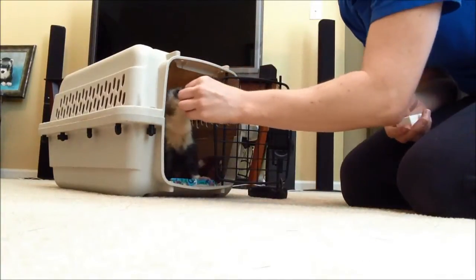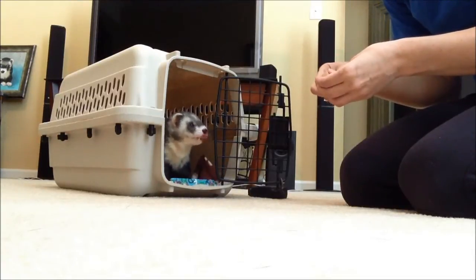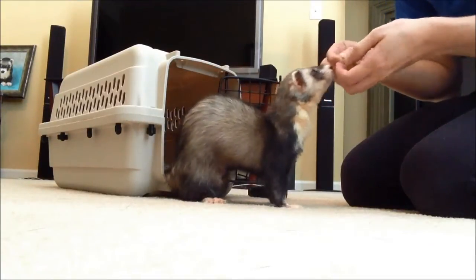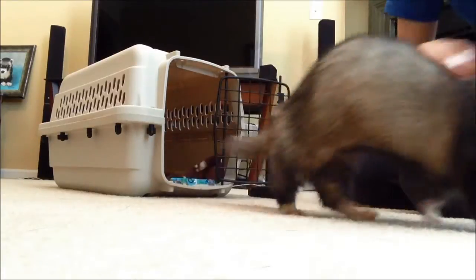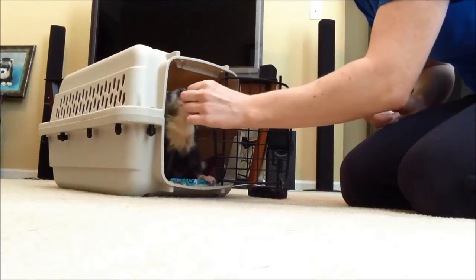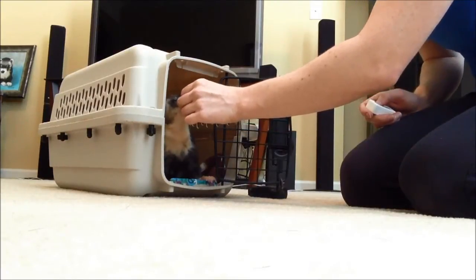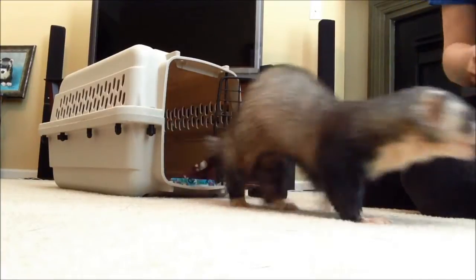Yes, you're doing awesome! Once he gets it really well, then I'll start calling him from other rooms in the house and see if he'll run and go right into the crate. So when we start doing that, I'll do another video and show you how far away he will come to get in the crate.